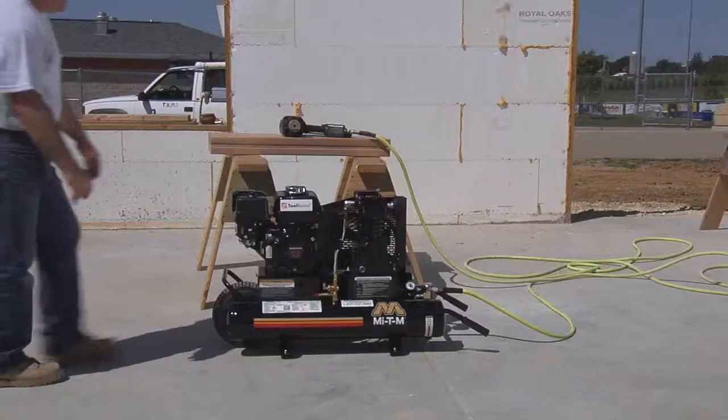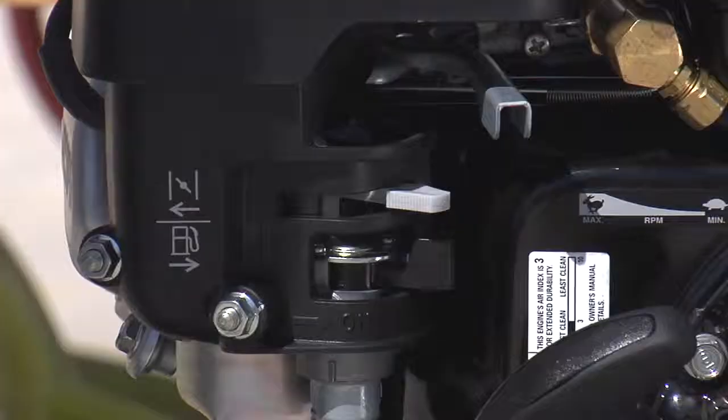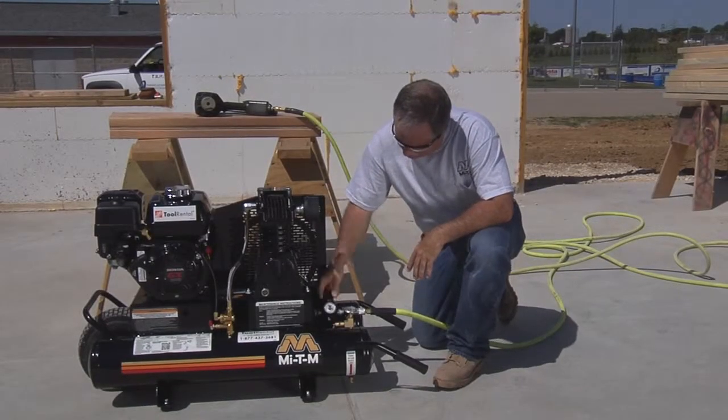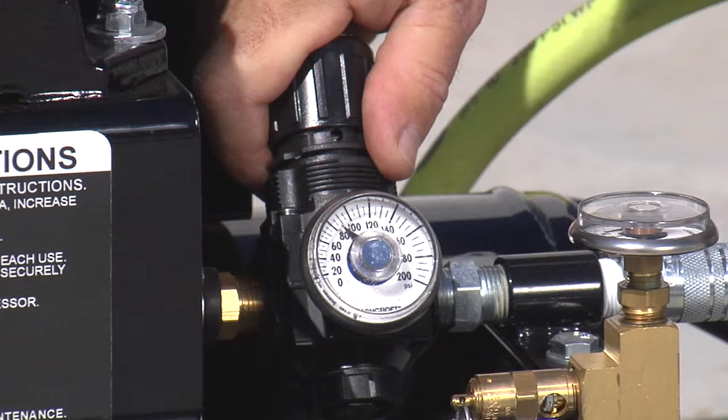Pull the recoil. Once the engine starts, move the choke to the closed position and the red lever to the closed position. Adjust the pressure to the tool PSI specification. Never exceed the pressure recommended by the tool manufacturer.